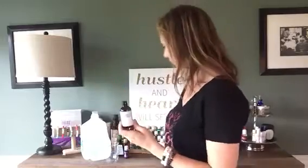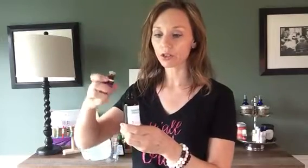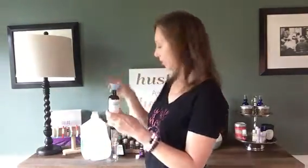So we're gonna take our bottle and we're gonna put in ten drops of lavender — here we go, I'll count for you: one, two, three, four, five, six, seven, eight, nine, ten. There we are, great.